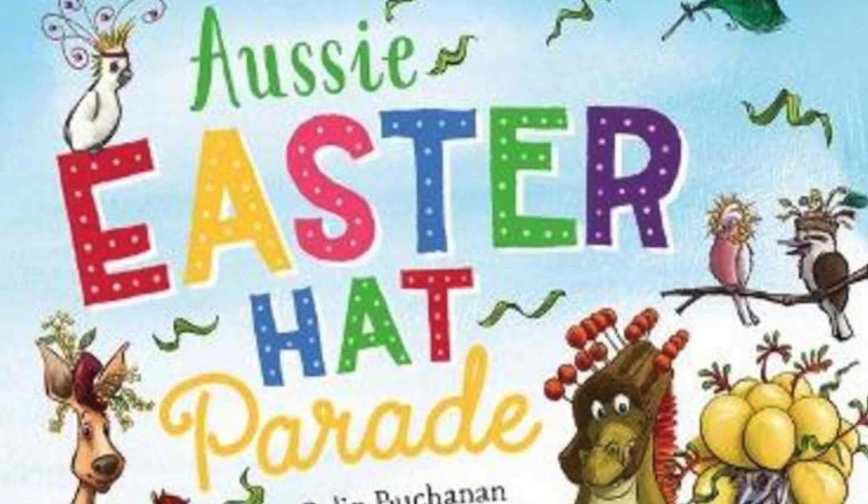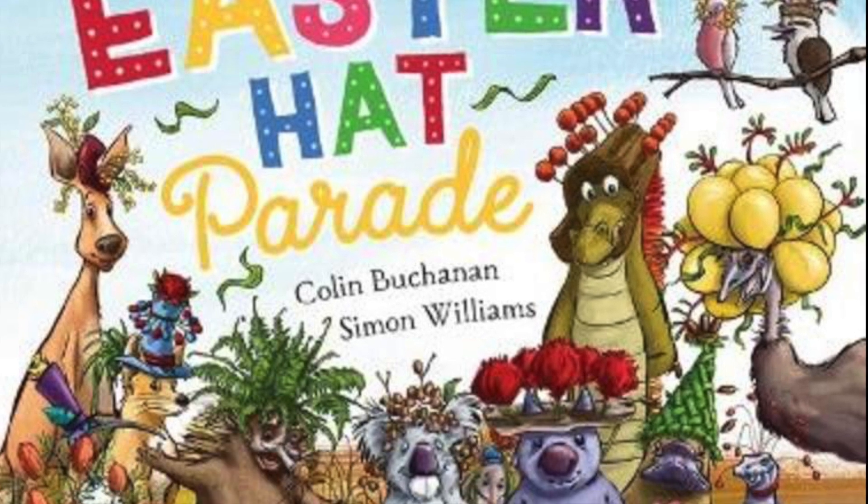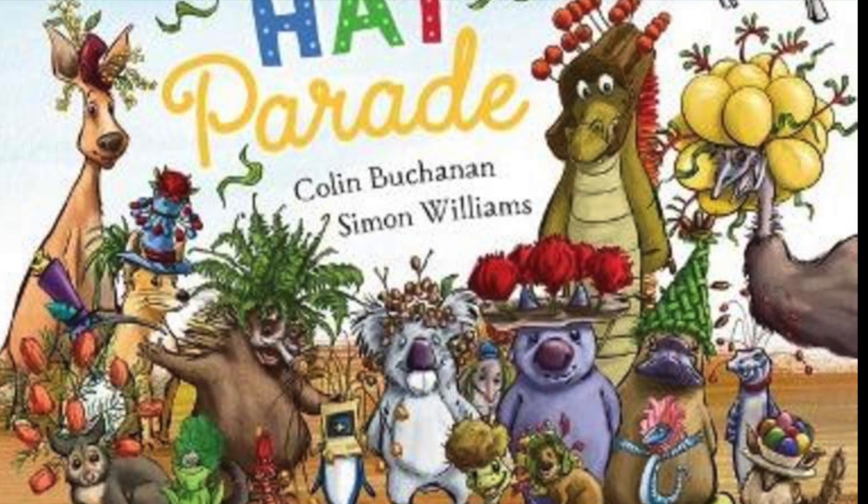Aussie Easter Hat Parade by Colin Buchanan and illustrated by Simon Williams. Read by Mrs. Clancy.